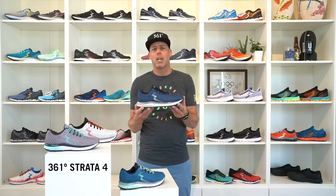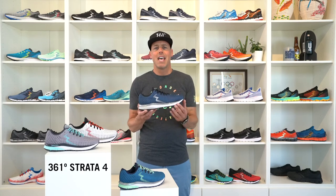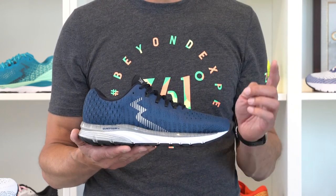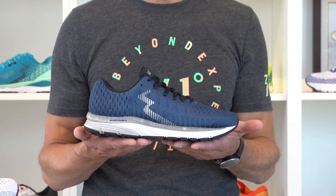Summarizing: a smooth and stable ride, more cushioning and comfort in the midsole and in the sock liner, improved fit and comfort in the upper. The Strata 4 is destined to become your running buddy for Sunday long runs or your next marathon race.